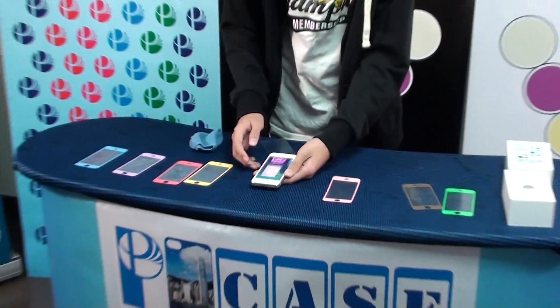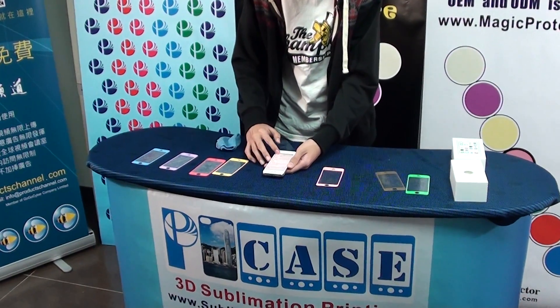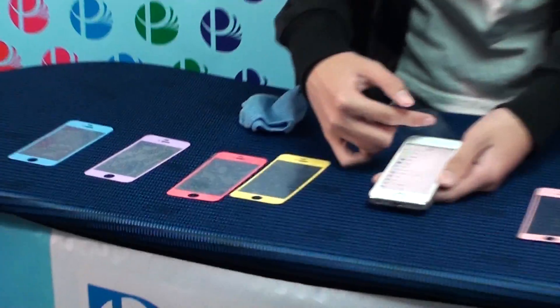This is the new generation for the iPhone Screen Protector — Magic Protector. Wow, many colors.